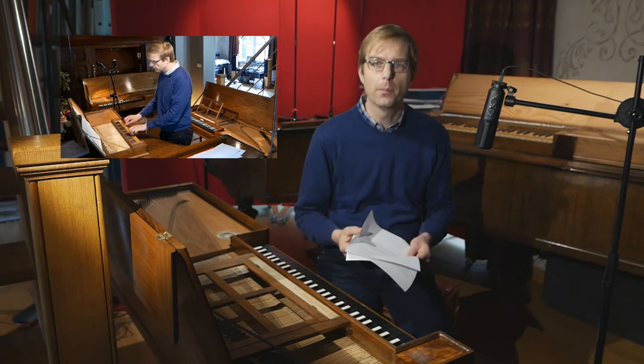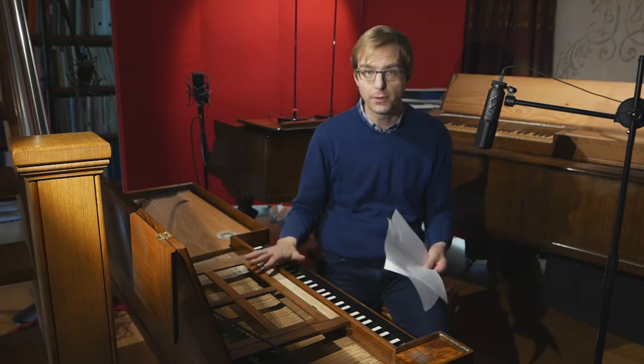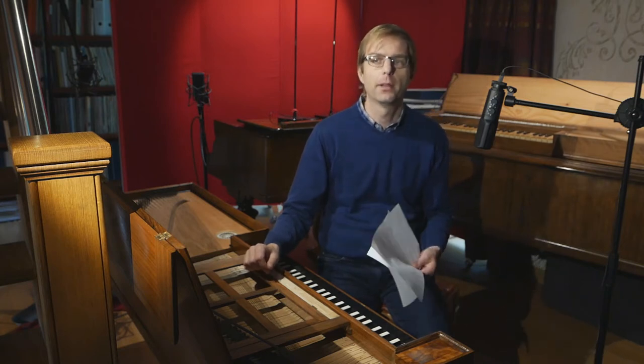Thinking about making more recordings on other instruments that are more related to my instrument — not only small fretted instruments but bigger clavichords — there would be no way to escape from a certain element of comparison. And if you take this one step further, there would be a risk that by playing myself on other instruments, the comparison could lead to a kind of competition.